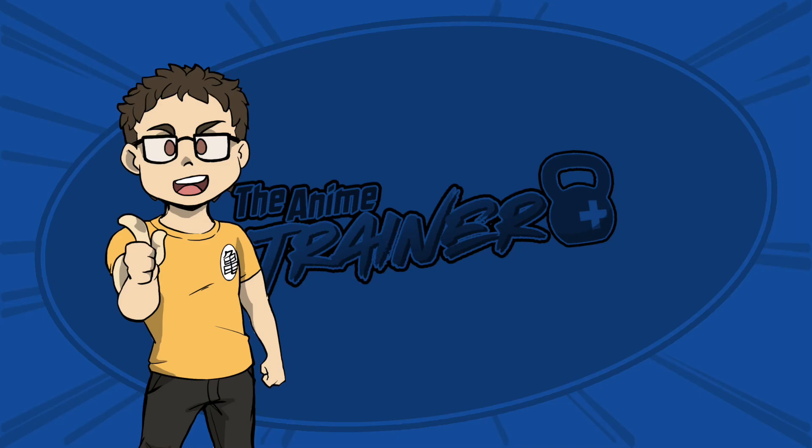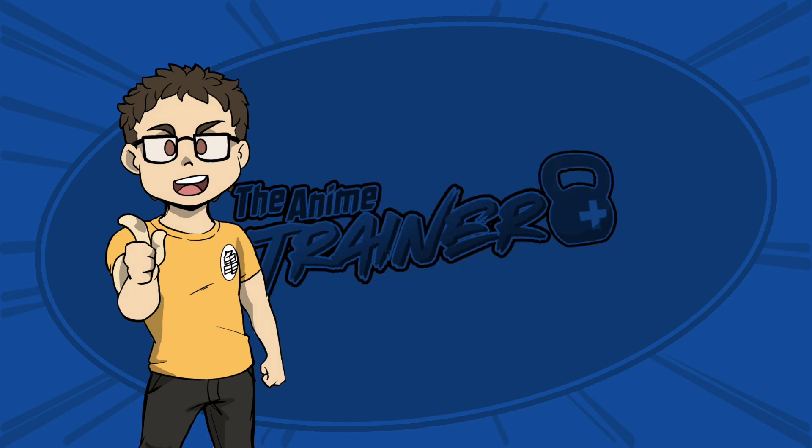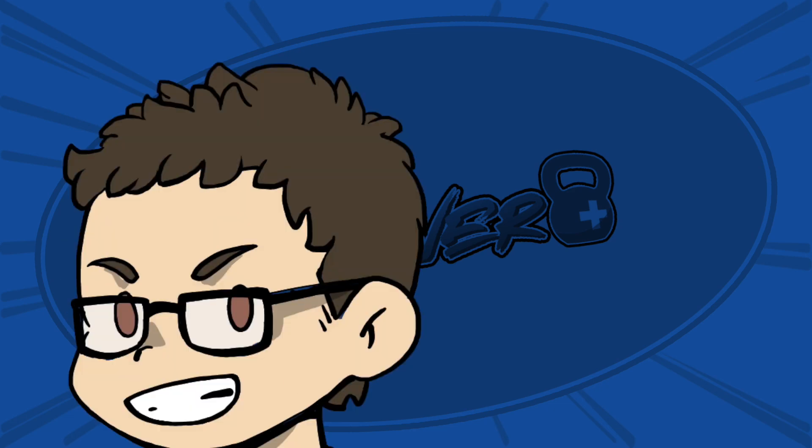Welcome back to the channel. My name is Steven, I am the Anime Trainer, and we're going to be talking about something pretty cool. We're going to show you how to use a tire sled that we built in this video and show you how to use it to work your entire body. We're going to give you 12 exercises that you can do with that tire sled to keep you in shape, especially if you don't have access to a gym.